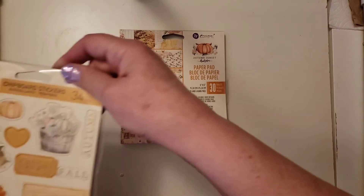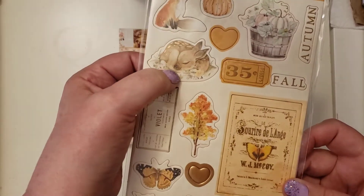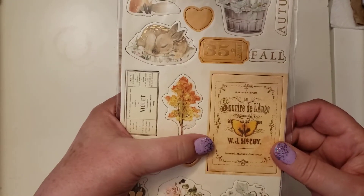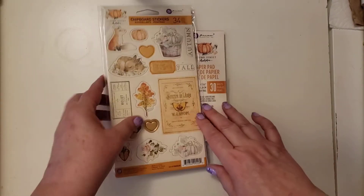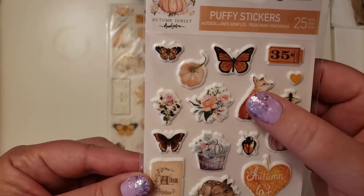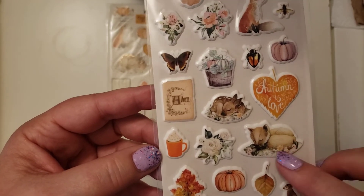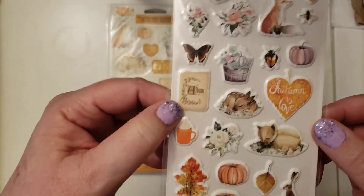And then it came with these very fun chipboard stickers. I love the little fox, and look at the fawn. Isn't that sweet? Butterflies. Pumpkins. It's like a book front and a basket of pumpkins. These colors are a little bit muted. I have another Prima suite that's fall that's a lot prettier colors, but I think all this stuff is beautiful. And then there's these puffy stickers — there's that fox again and the fawn. And this is another set of fox and a pumpkin — looks like a pumpkin with a head of a fox. And then a bunny. These are just so much fun.